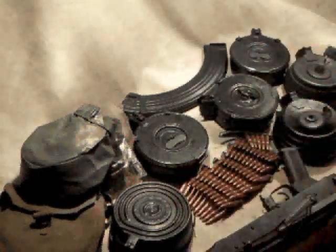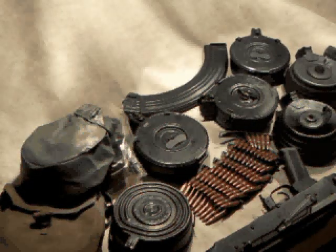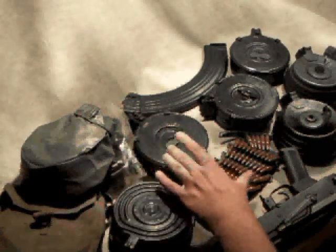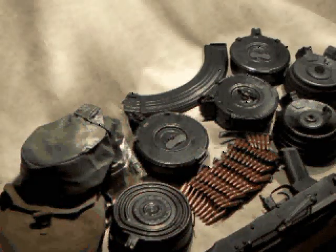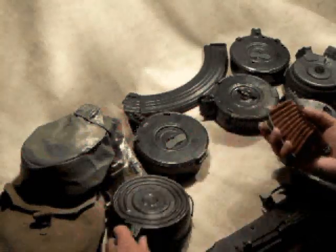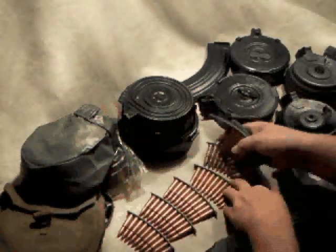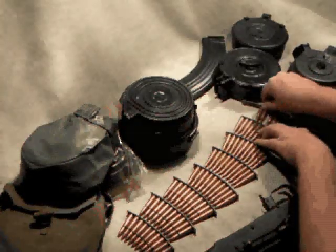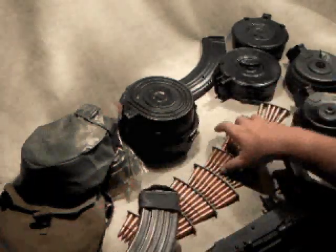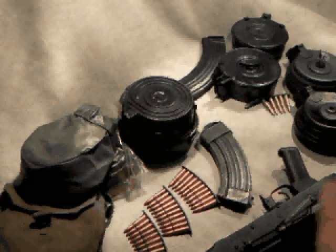There are a couple of different styles of drum magazines. These all happen to be 75-round drums. There are also 100-round drums, which are the same basic thing — just a little larger diameter and hold another 25 rounds. To illustrate 75 rounds, these are 10-round stripper clips, and this gives you an idea of how many rounds we're talking about. A typical AK-47 magazine holds just 30 rounds, so there's definitely a lot more in a drum.